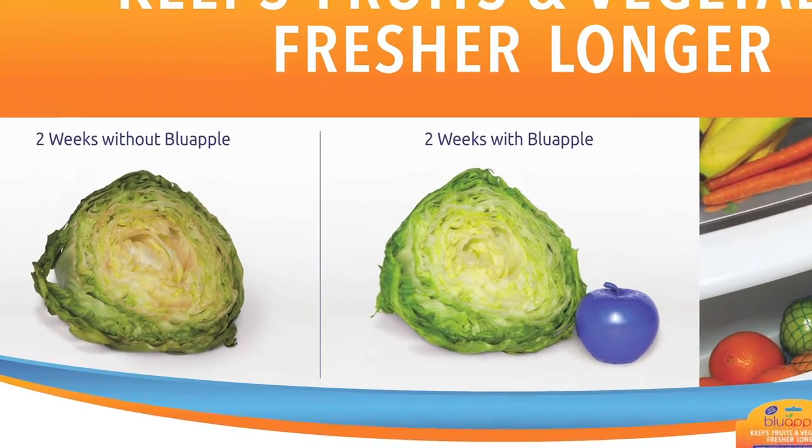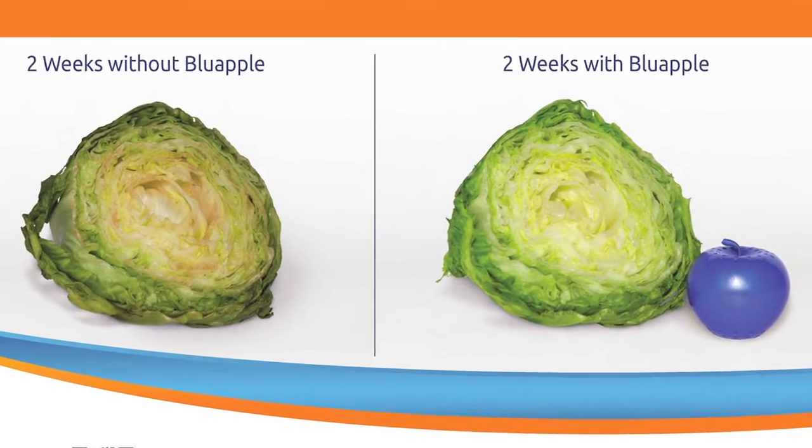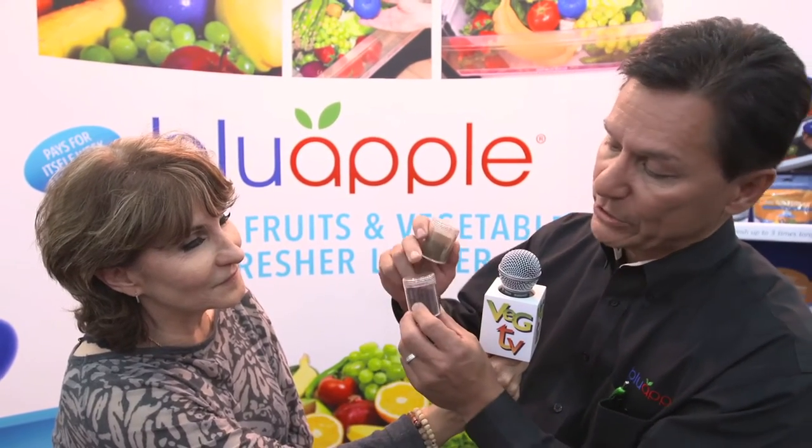The packet absorbs the ethylene gas. Inside is a compound called sodium permanganate — it's an inert organic compound that in the presence of ethylene or hydrocarbon gases, it just oxidizes. We know about oxidation from metal, right? So what happens is it rusts — it would change from this color to sort of a rusty color like that. And it changes hydrocarbon ethylene gas to CO2 and water.